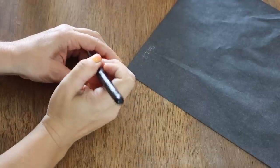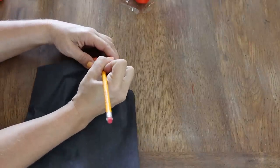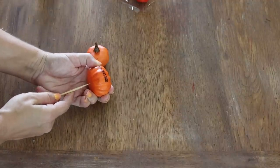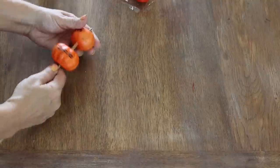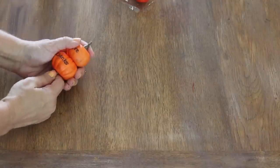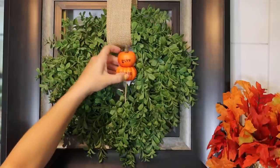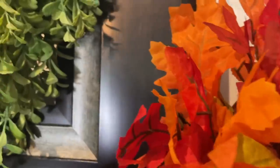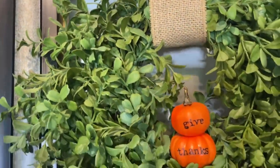Then take a fine-tipped Sharpie and go over that transferred lettering — you might want to do it a couple of times to really richen it up. It says 'give thanks.' Then pop out the stem of the bottom pumpkin, which will be the slightly larger one, and get rid of it. Take a wood skewer and shove it into the bottom pumpkin and up through the top, then attach the tinier pumpkin on top. Clip off any excess skewer, and then very gently shove that into your boxwood wreath — all of a sudden you have an instant, very cute fall-themed wreath without buying a new one. About 50 cents worth of pumpkins and it is super easy.